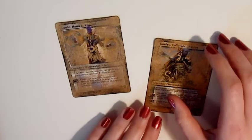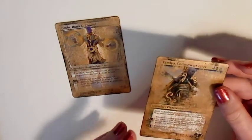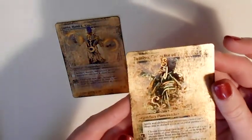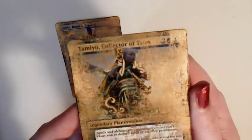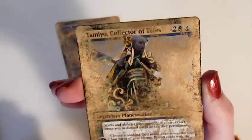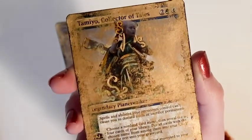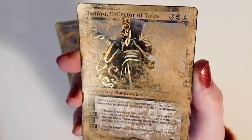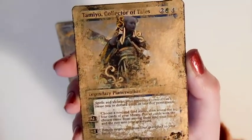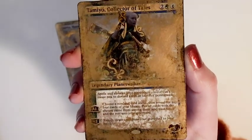These planeswalkers combine a couple of the different techniques that I use when I'm gilding. First they were gilded, completely covering everything with imitation gold. Then I distressed it and went back and highlighted a few details by gilding over the top. I think this aged and distressed look would work pretty well with artefact and colourless cards because I think it could make them look a bit more like ancient relics or something.